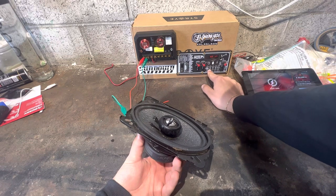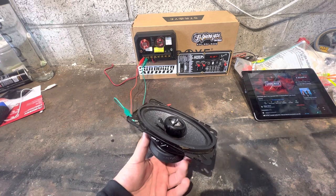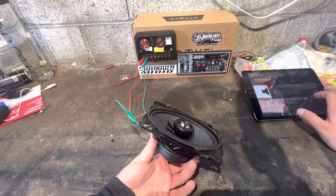And right here you can actually — if you guys have headphones, that's a headphone jack. Let me see if I can find something not so cringy to play.